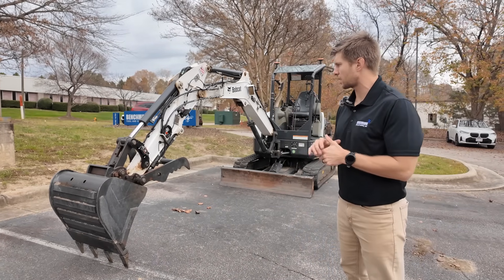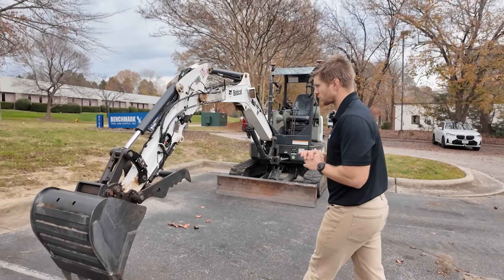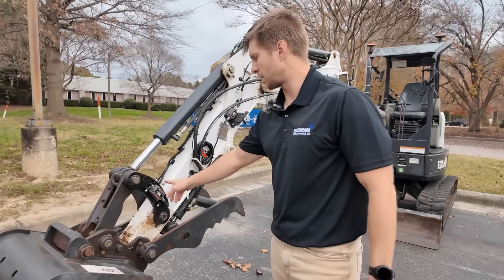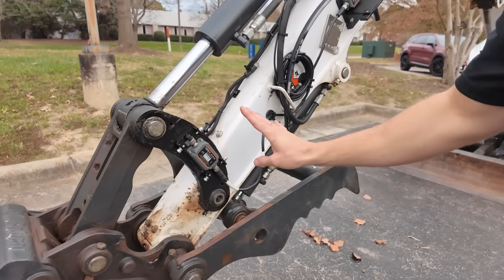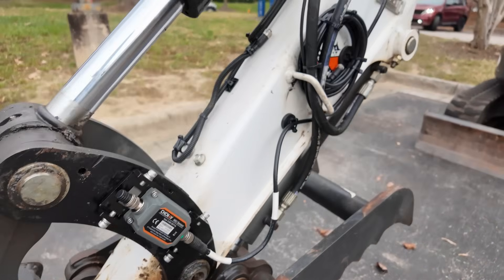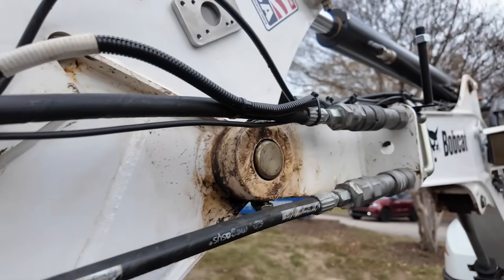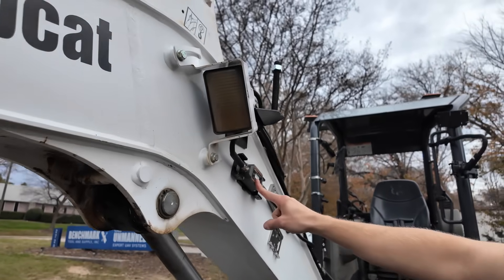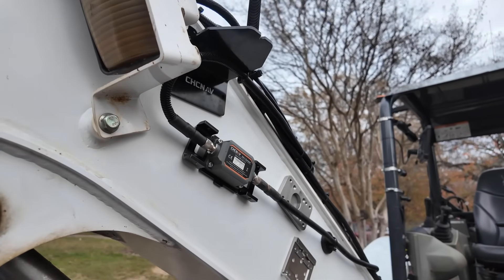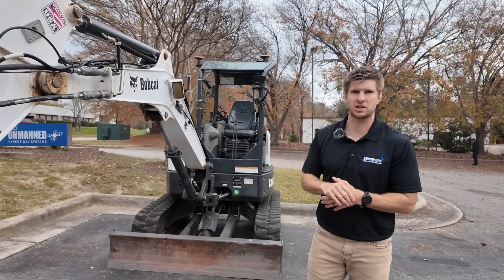Let's go over the hardware. The first hardware piece is the sensors — you'll have four sensors. You've got a dog bone sensor, a bucket sensor, and a stick sensor. Traveling up the machine, you'll have a boom sensor, and then inside the body of the machine, there's a body sensor. If it moves on the machine, it needs a sensor to track its position as it's moving.